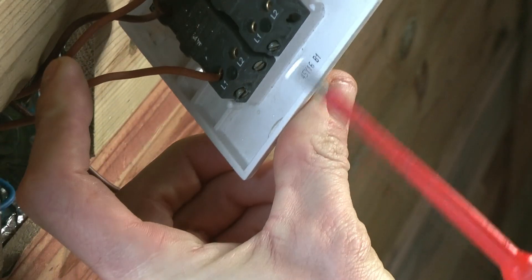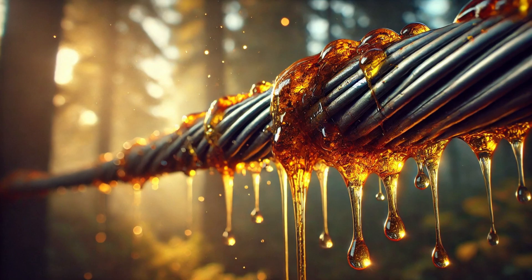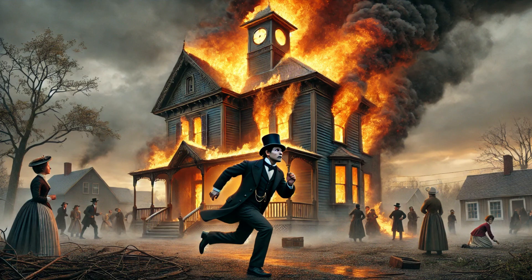If you want to get power from A to B without electrocuting yourself, you need to expose the metal ends properly to make good solid connections. Way back in the 1880s, the first electrical cable insulation was made from tree sap called gutta percha. Shortly after, technology had advanced so much that they used a far more futuristic material — paper.